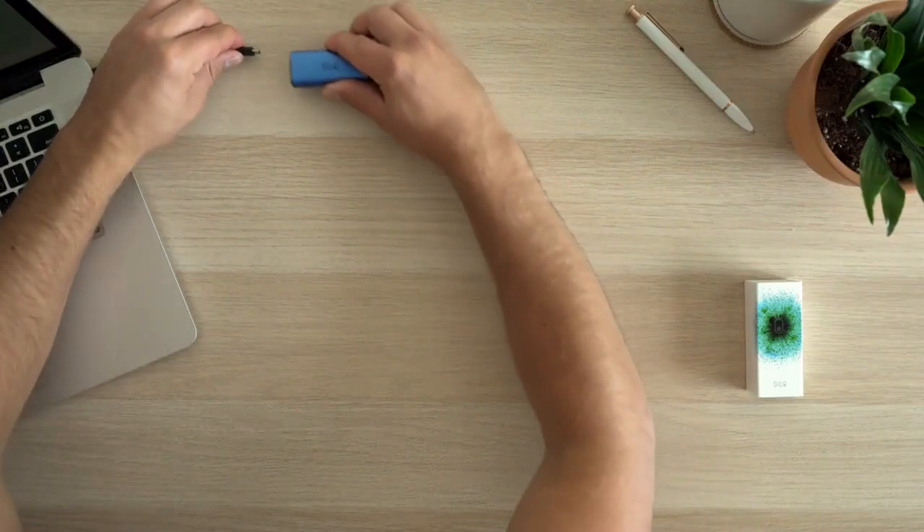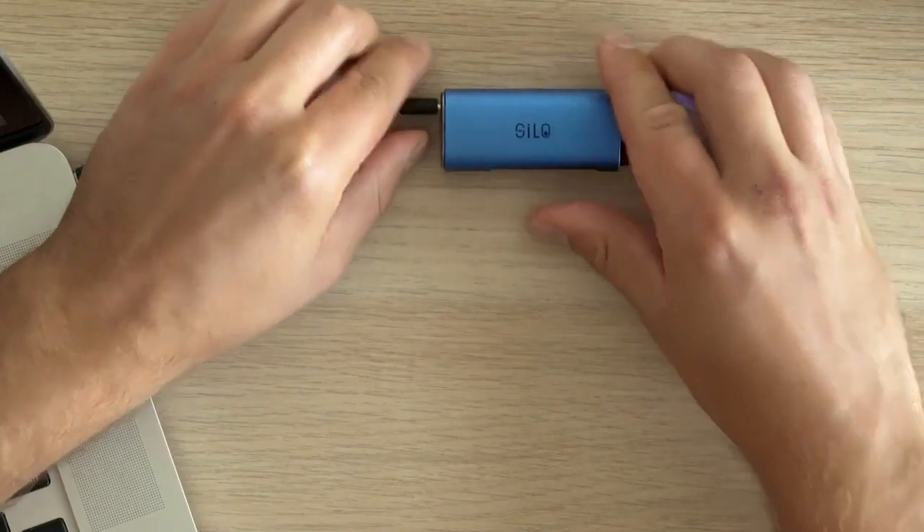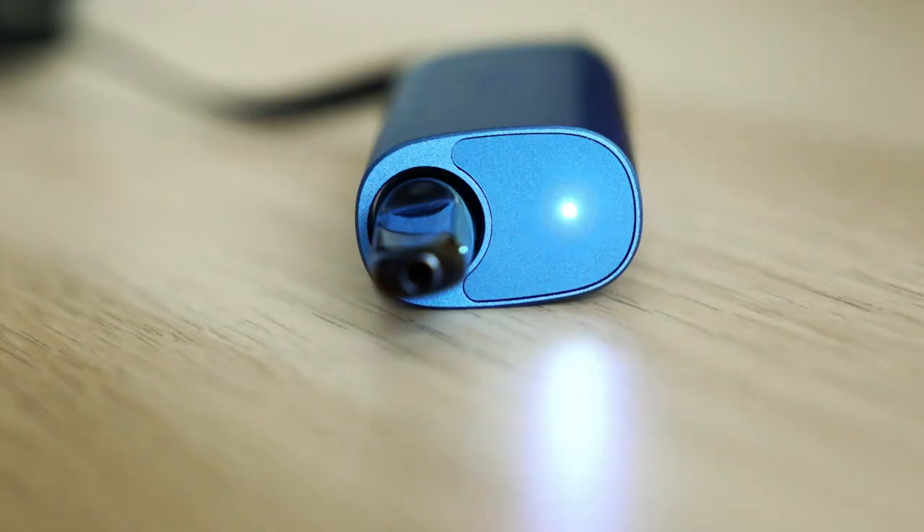Silo can easily be charged by plugging it into the micro USB cable and a compatible USB port. You'll know the device is charging when the breathing indicator light illuminates.